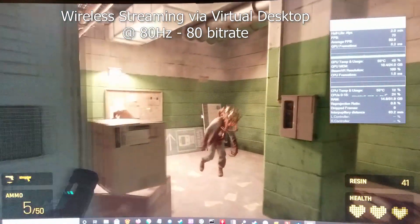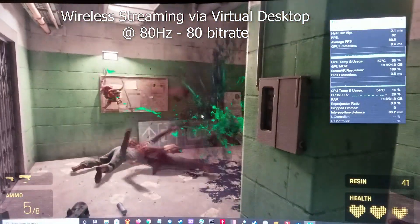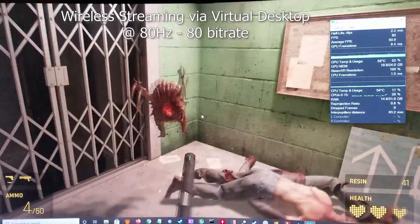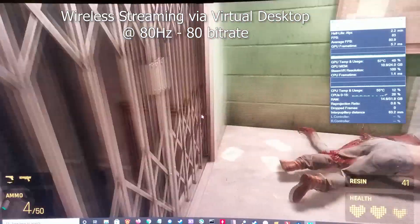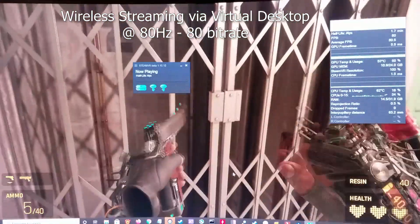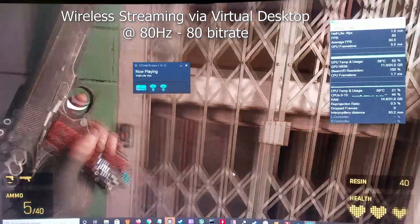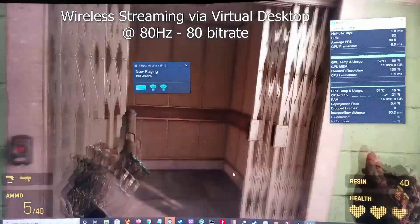Testing at 80Hz also works great and feels even smoother, so I would definitely recommend lowering the refresh rate if you experience any hitching or jitters. You can see that the tracking is perfect and there's no latency most of the time — I move my hands and it's exactly where it needs to be.